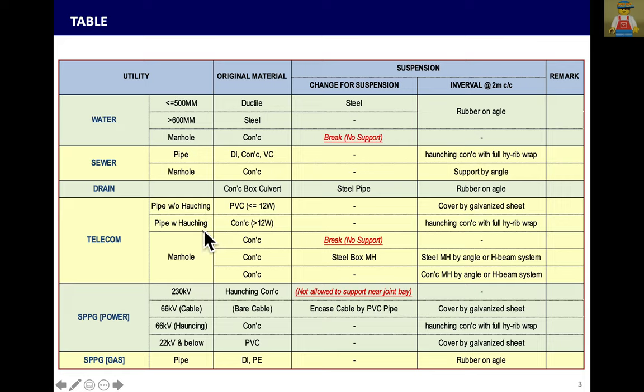For telecom, whether without haunching concrete or with haunching concrete, you can support directly. But the key point is to support at the joint of the pipe to prevent dislodging — to prevent the pipe from coming out — because HBC pipe connection is a socket type. For telecom manholes, if there is concrete, you can break it.